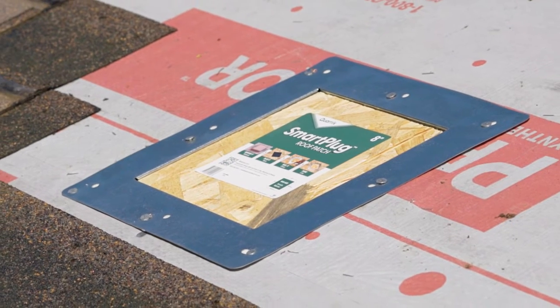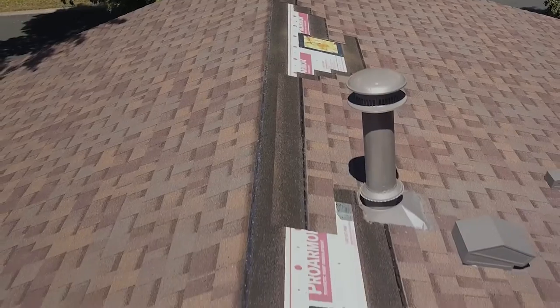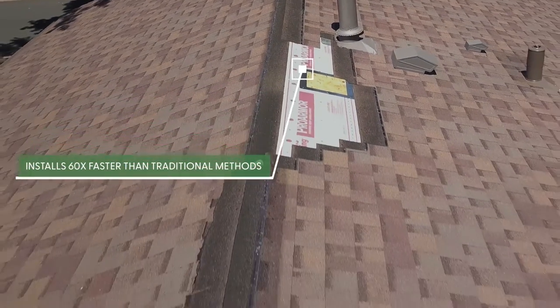With KORAK Smart Plug, the smartest solution for covering holes on roofs fast, you can get the job done in a fraction of the time compared to traditional methods.